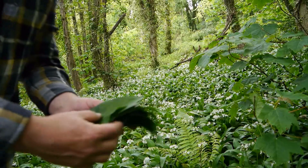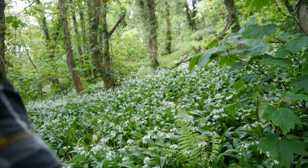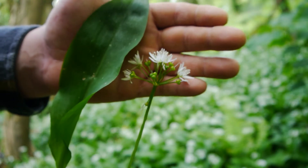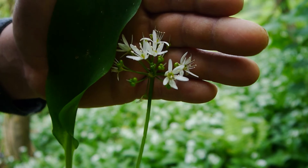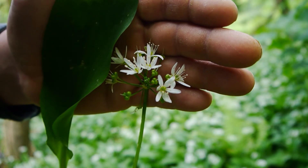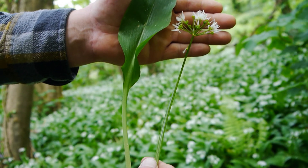The best identifier for wild garlic is to crush the leaves in your hands and smell them — there should be a strong garlicky smell. Wild garlic leaves are a long pointed spear shape; they don't have any veins, just a prominent central midrib. The white flowers cluster around a single upright stem.